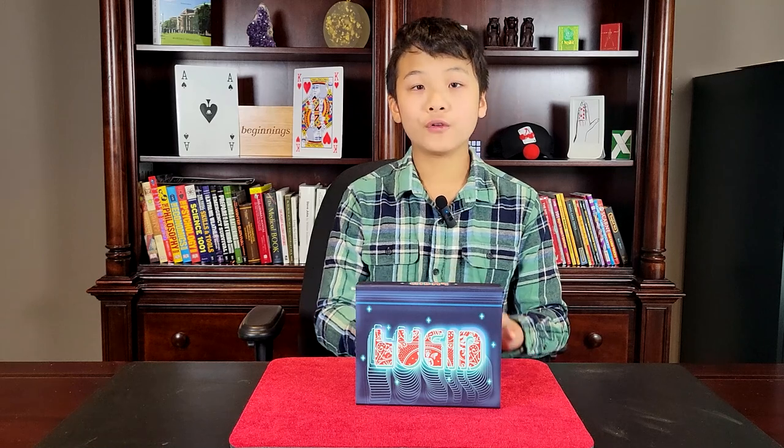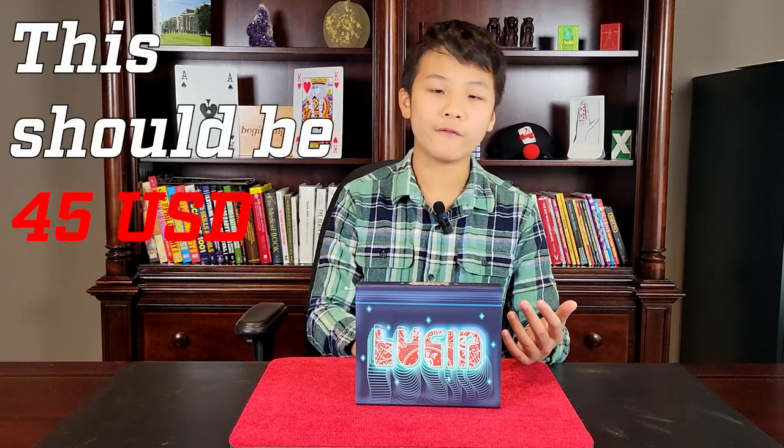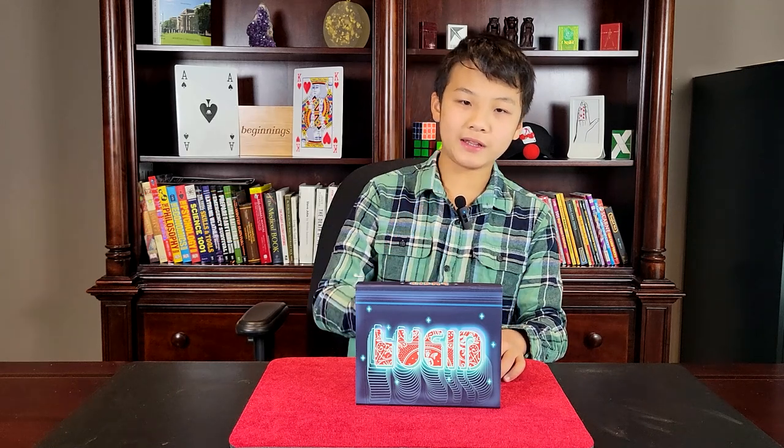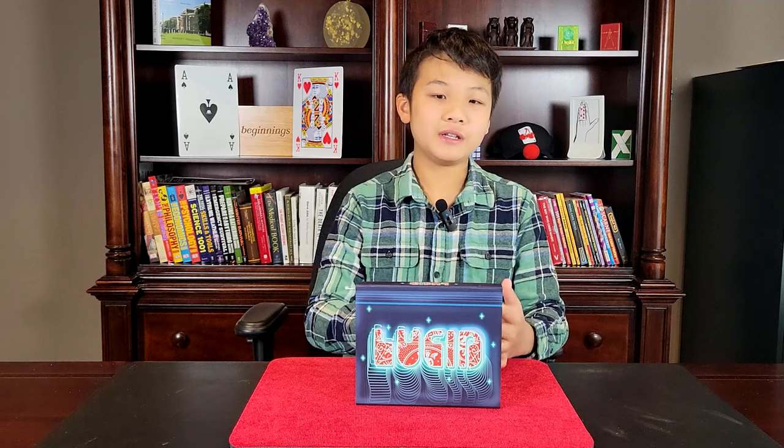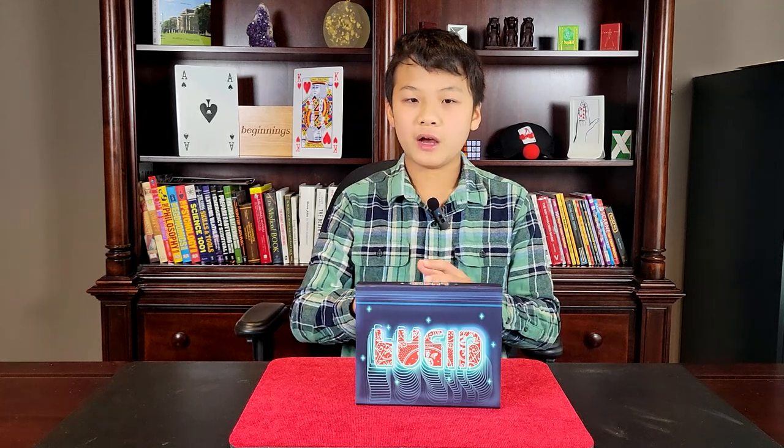What is the price for Lucid? Lucid currently retails for $60 US on penguinmagic.com and it's available for pre-order. Is this worth it? To be honest, it is a little expensive for what you get. I think $45 to $50 US might have been a bit more fair. But then again, you get three gimmicks and the handmade bag, and it is difficult to make these kinds of gimmicks. If you are a working magician, this is worth the price because you will make the money back very fast.